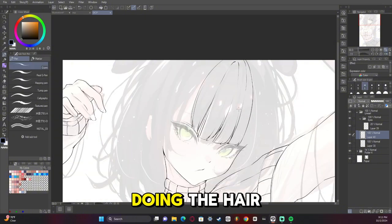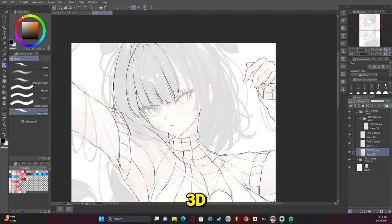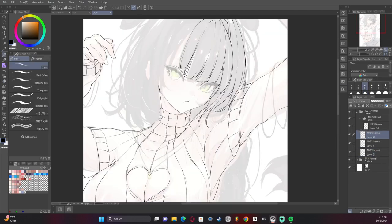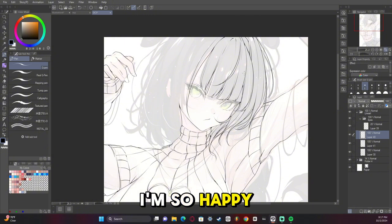Now we're doing the hair, and again we're going for volume, not flat. We're trying to make it look 3D so there are going to be a lot of curves and bending where the shoulders are. Oh man, I love messy hair — I'm so happy with how this one turned out.